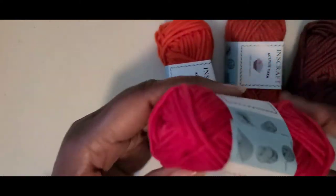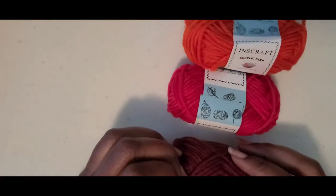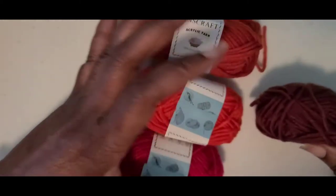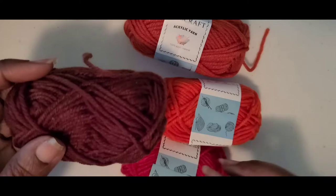I have these little bonbon skeins of yarn, so I thought I would start working on my wind spinner. These are fall colors — I chose these colors but I think I'm gonna put them in a different order.